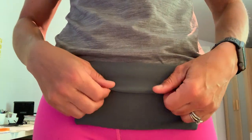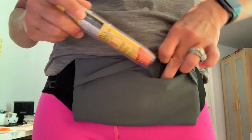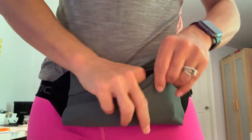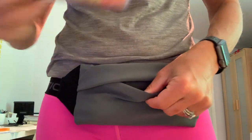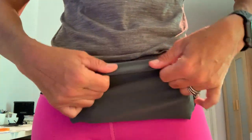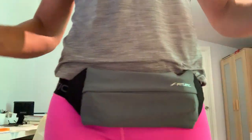It's also available in black. You can just slip your epi pens right in here — it's got a little flap right there, so it adds some security. And then it is bounce-free.